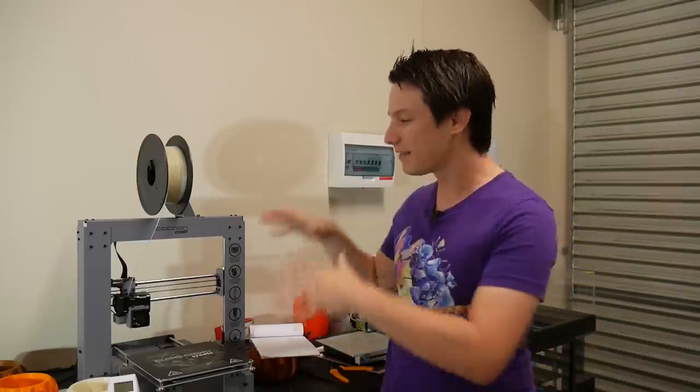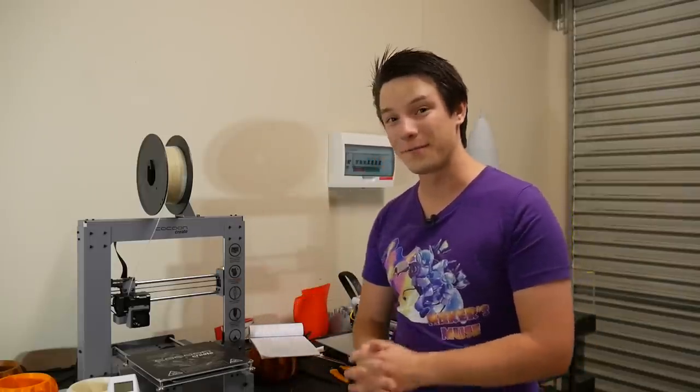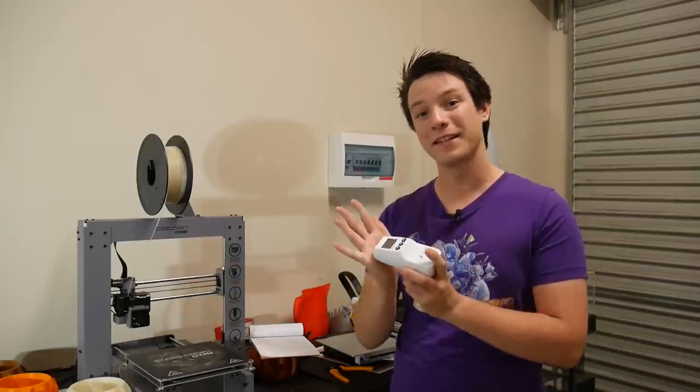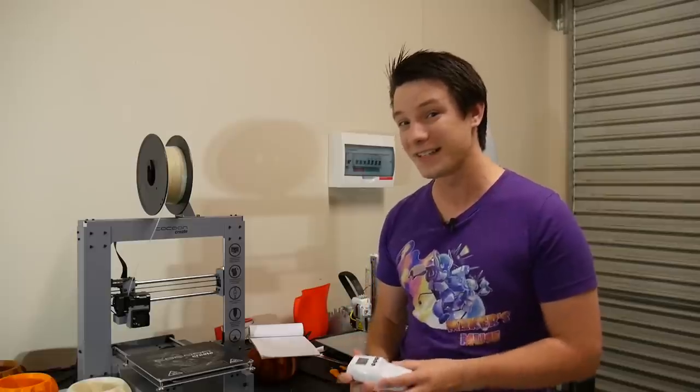Have you ever wondered just how much power one of these little suckers use and how much they're costing you to run per month? I certainly was, so I grabbed one of these wattmeters to find out exactly how much power they were using, and the results were pretty surprising.